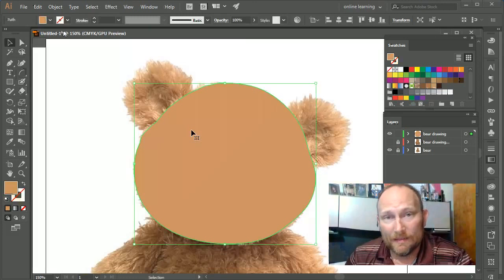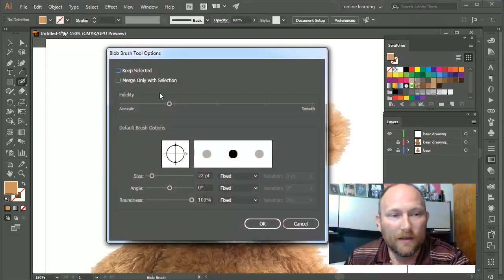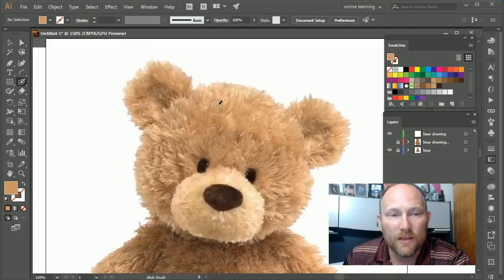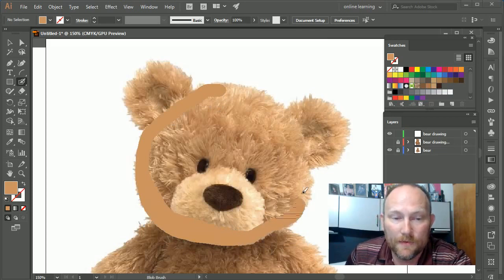Sometimes to make this easier, we're going to increase the fidelity. I'll go ahead and delete this, double-click on the blob brush, and increase the fidelity — make it smoother. By making it smoother, it's going to compensate for me not getting it perfectly smooth as I draw. Let me see what happens when I let go.